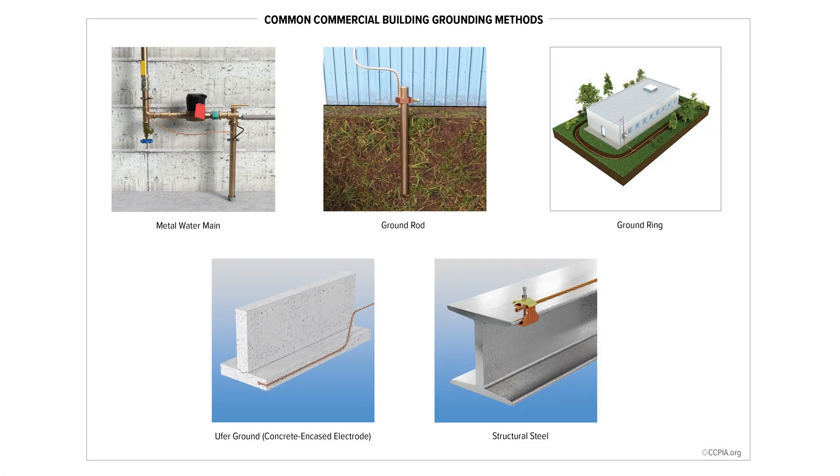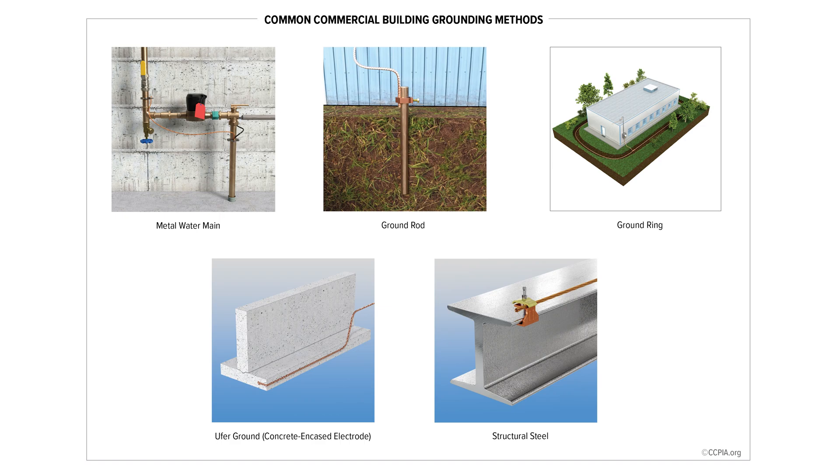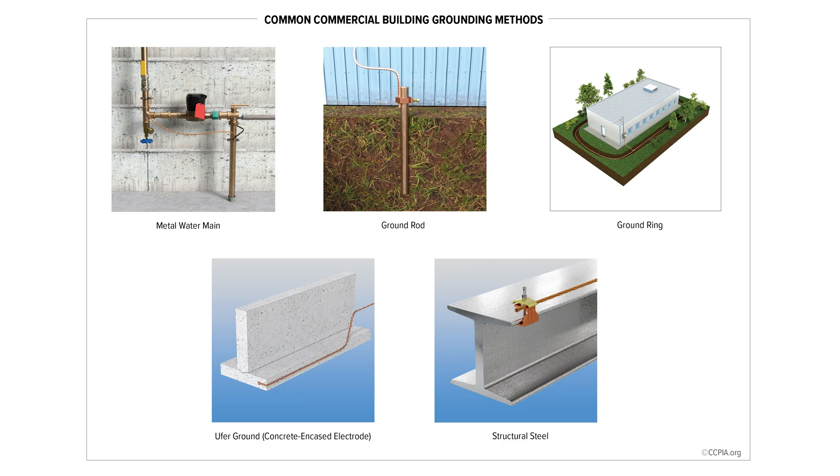Other methods include using the water pipe or continuous metal pipe leaving the building, a ground ring — which could be a complete encircling of the building with a continuous conductor — or an ufer ground, depending on your pronunciation, which could be attachment to the steel in the concrete, or the structural steel ground, which could be a bonding or connection within the structural steel of the building.